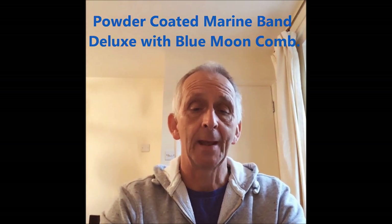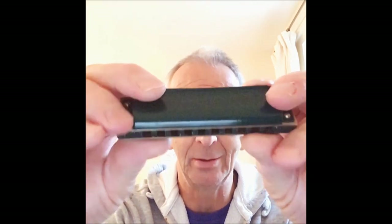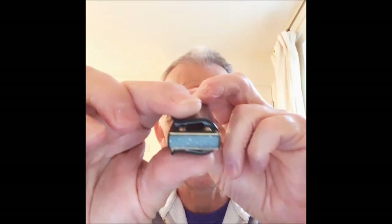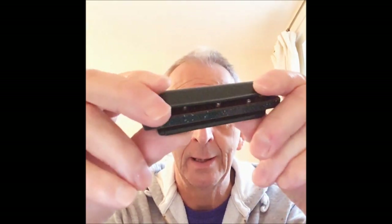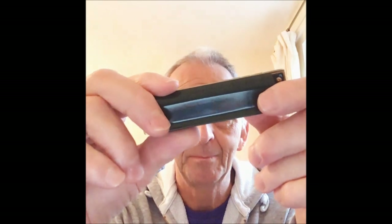Welcome to Enjoy Harmonica. My name is Callum. So this is a review, as I said, an intro of this harmonica. But what harmonica is it? Well, you can't tell, can you? And lots and lots of these are appearing on eBay in particular. But what is it? Well, I'll tell you.